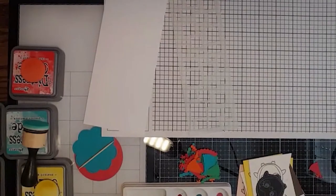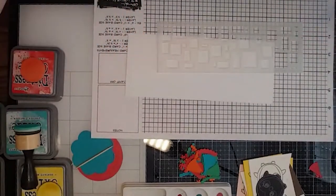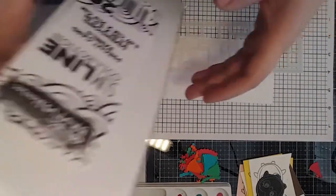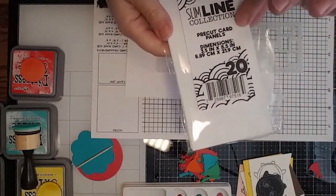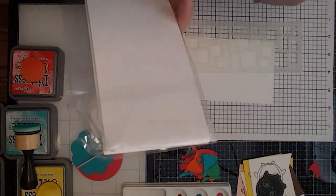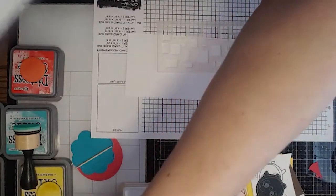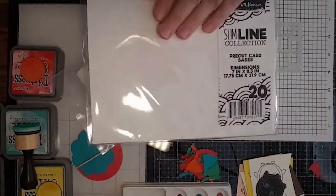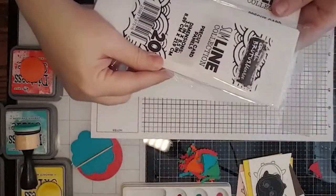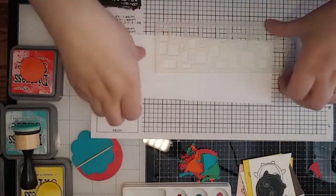I want to switch the camera because I have to discipline myself to work kind of fast today to get our project done. The first thing I'm going to do is create a background for a slimline card. Brutus Monroe carries these slimline pre-cut card panels, which is very nice to have. These are the Perfect Blend paper — awesome for when you're using Copics or pencils. These are the pre-cut bases.